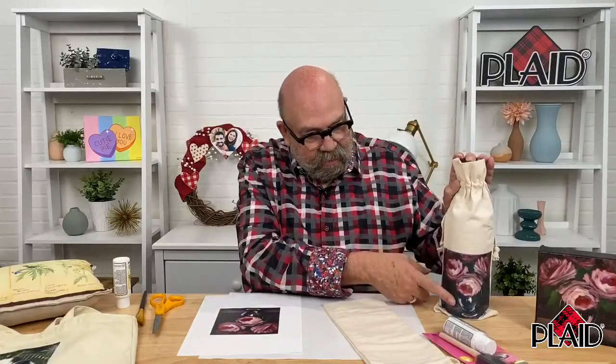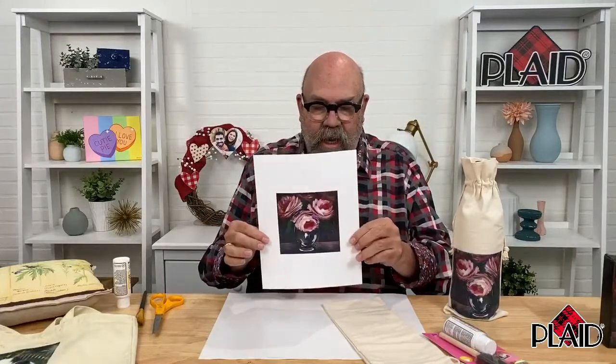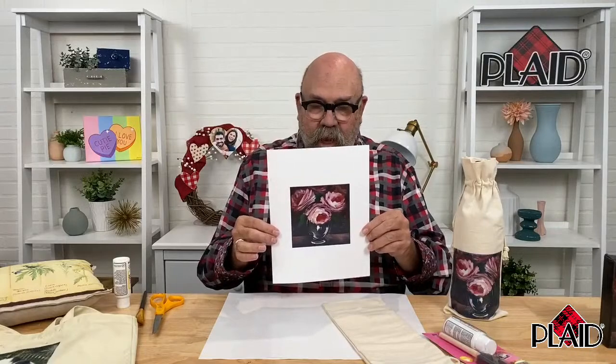So I have a canvas wine bag here that has an image that I've transferred on it. I had a little painting that I did that I liked very much, so I photographed it and then made copies which were printed on a dry toner printer — or you might think of it more as a laser copy.